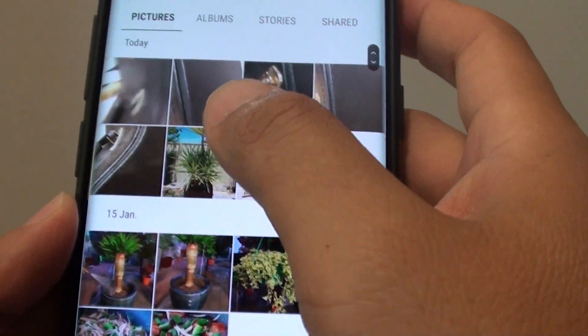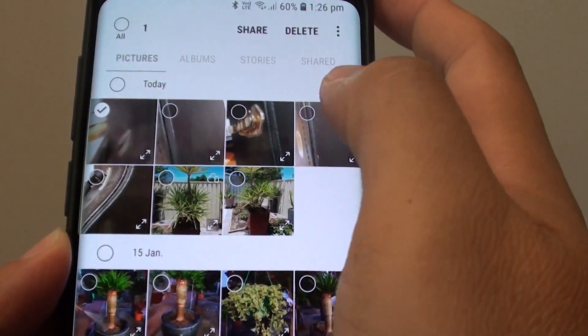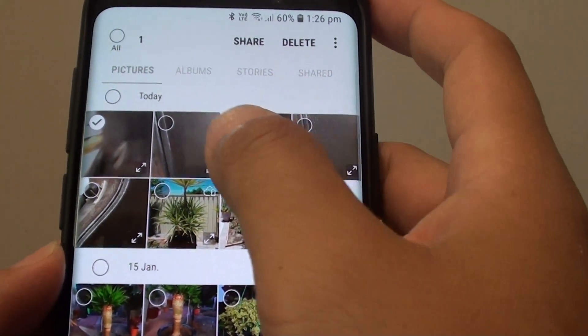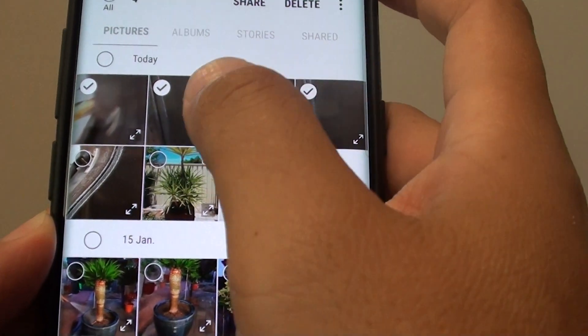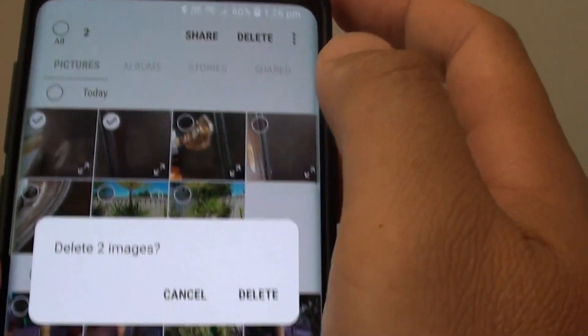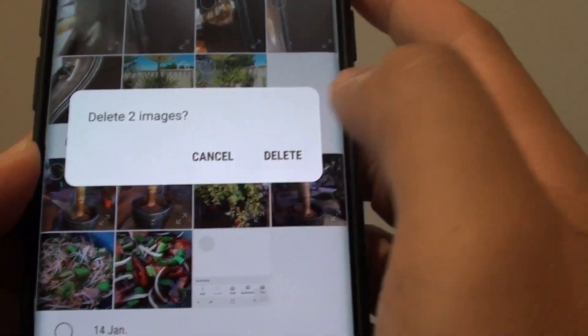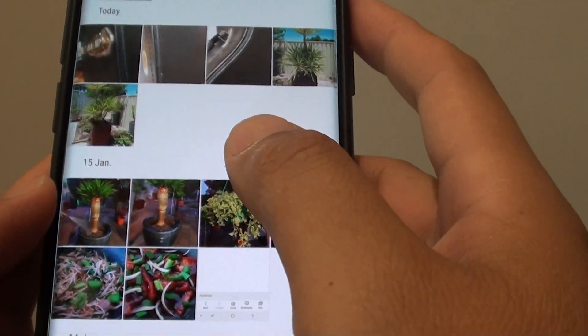From here, in pictures or in albums. So in pictures here, select the photos that you want to delete. You can select one or multiple photos to delete. Then tap on the delete button, and tap on delete. Two photos have been removed from the gallery.